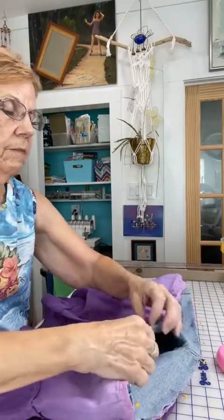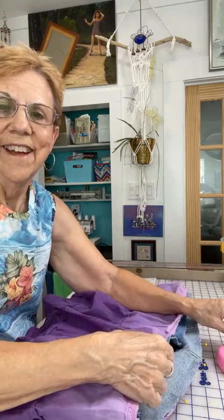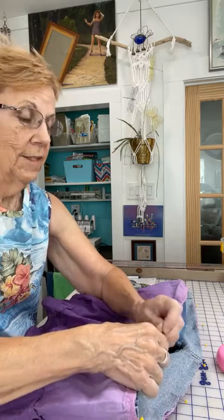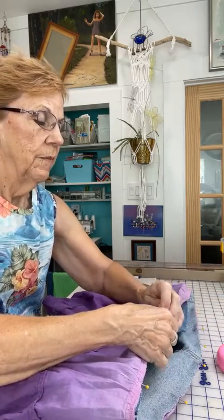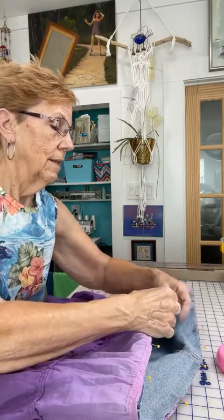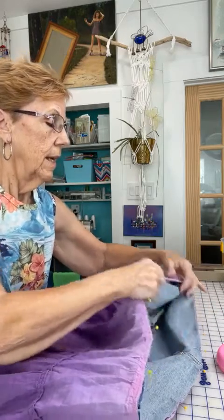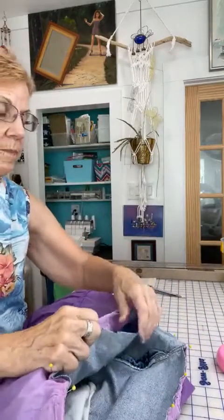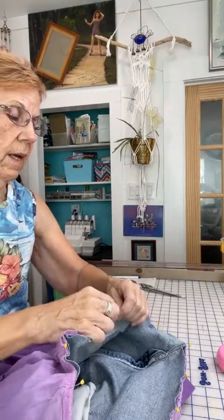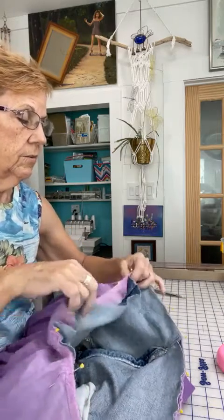I kind of wondered if maybe I was a little too old for this style, but I'm not wearing it short. And I'm at the age now where I don't care what people think — I'm just going to wear what I like. It's hot here in Galveston, so I dress cool, and this is cool.